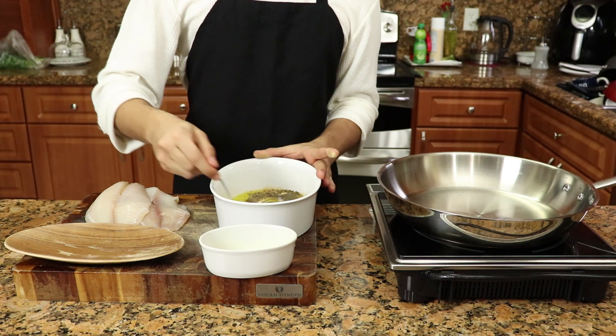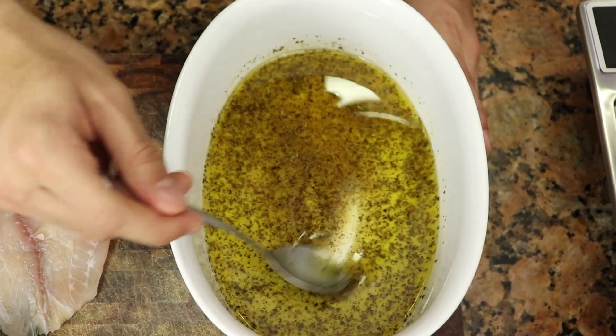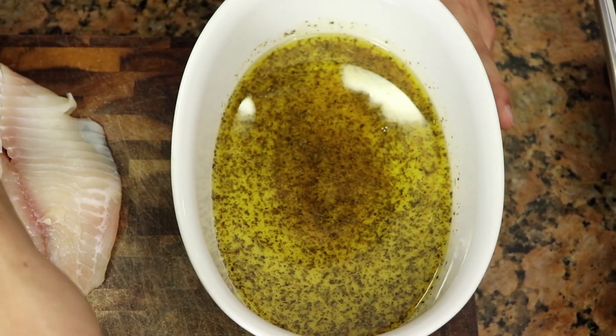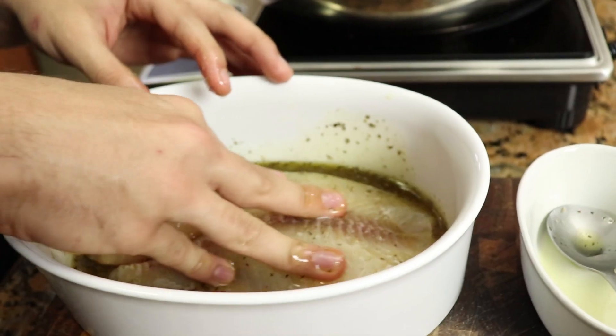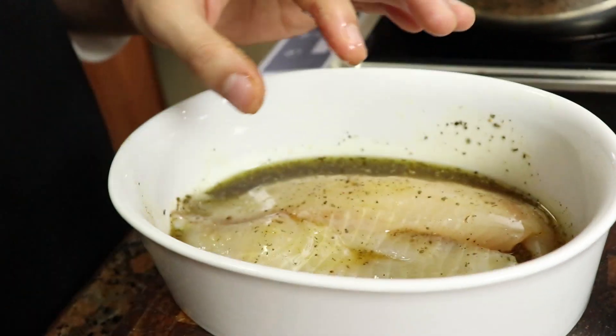You want to stir that all in and make sure it's a good consistency and it's all spread out. Now it's time for the fish. You want to soak your fish in that seasoning so much that it'll get to the other side, even if that's not possible.